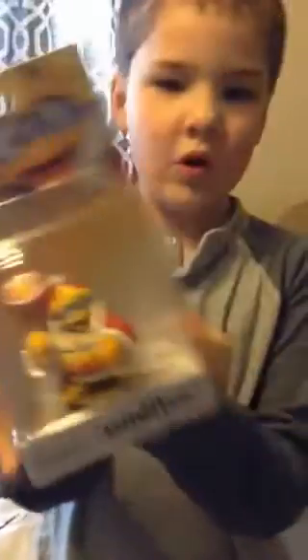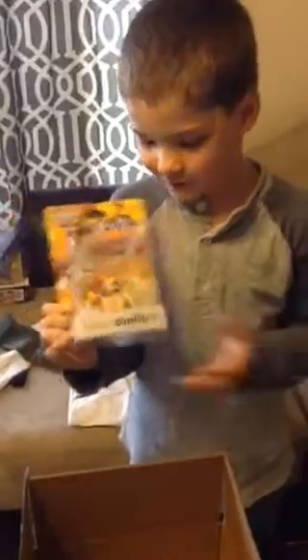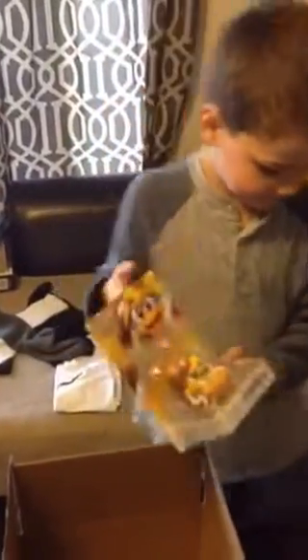Also, King Dedede! I'm so excited about him. Look how good he looks. Whenever he's original he's pretty weak, but whenever he finally gets leveled up he's a little bit better. So here's King Dedede. We're most excited about King Dedede, Rosalina, and Mr. Game & Watch.